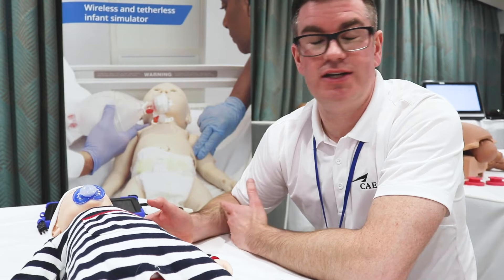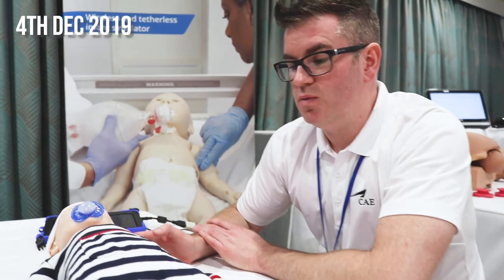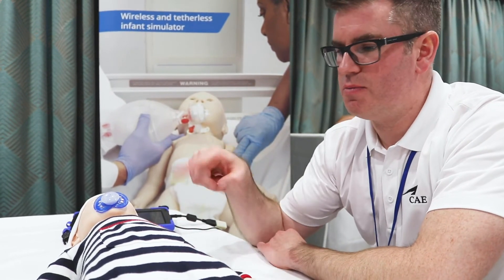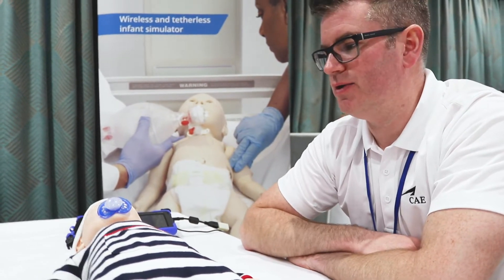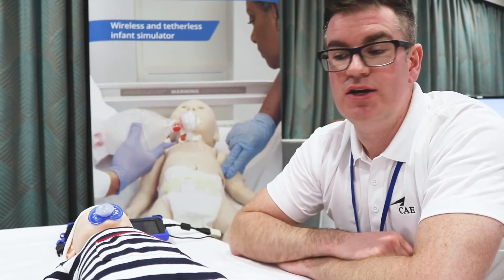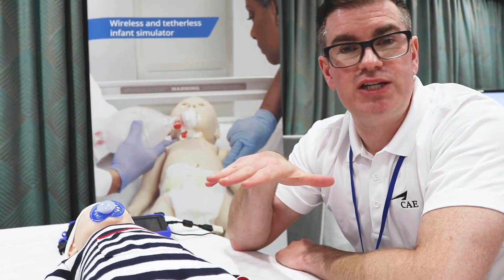CAE Luna has literally launched today in the UK. She is a 1 to 28 day baby, completely wireless, and she is going to come in three forms: a base model, a lower cost model, a middle range model, and an advanced model.